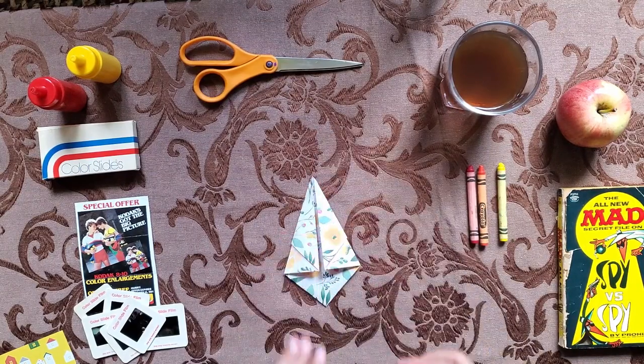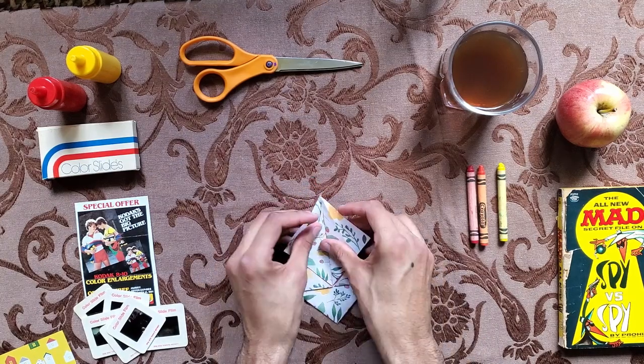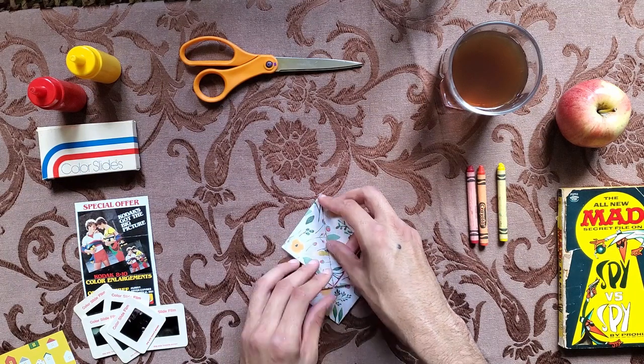I believe in you, Toby. Now you're going to reach to the back and unfold the flaps — you're not going to unfold them all the way, but it will make two diamonds on top of each other as a final shape.